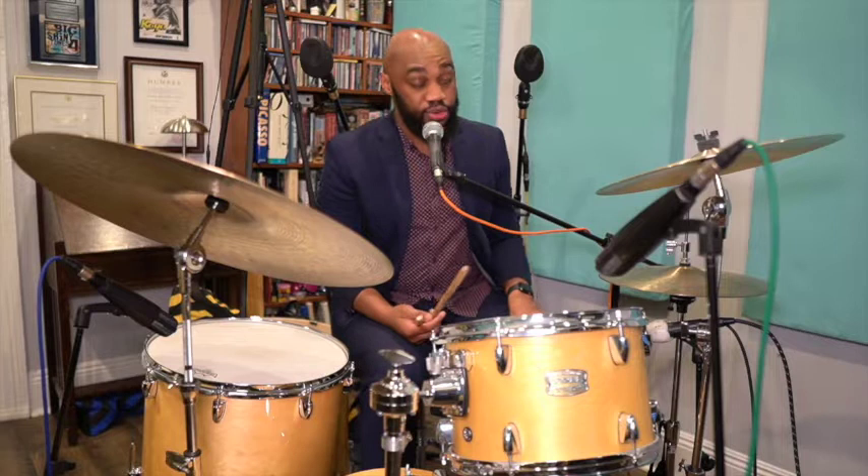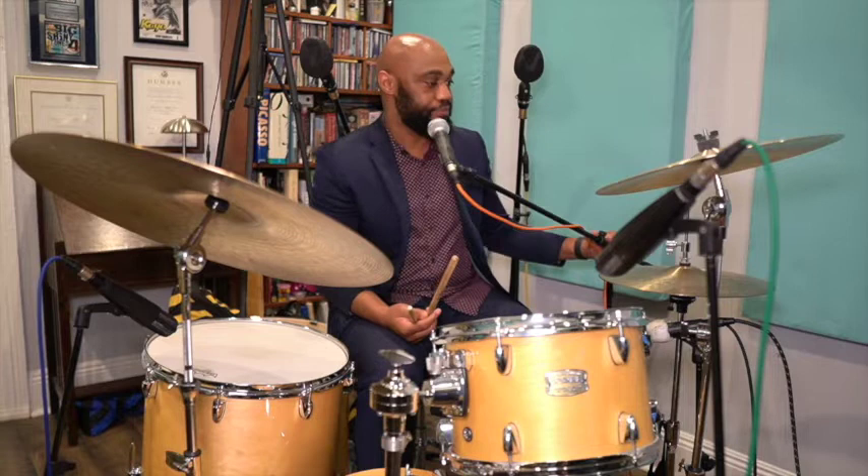In a lot of the early bands, the drummer exclusively kept time on the hi-hat. So what I'll do is demonstrate playing a two-feel on the hi-hat and then demonstrate playing in four on the hi-hat.